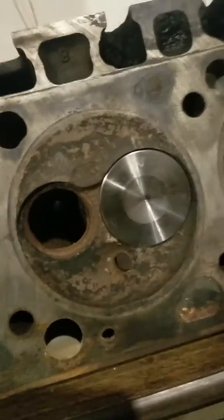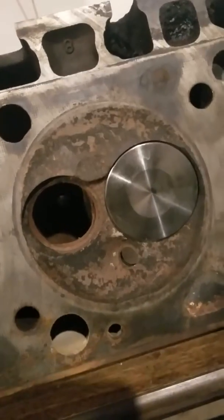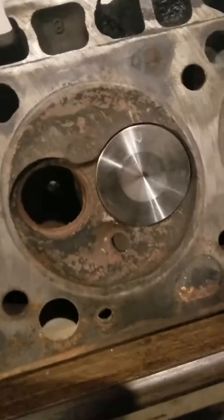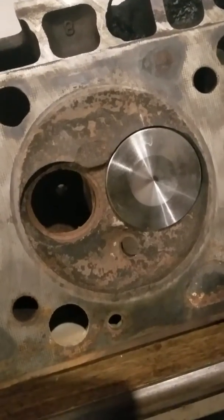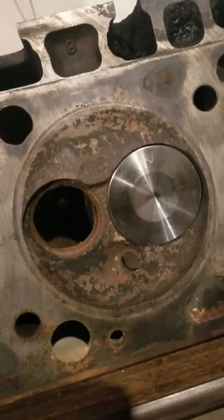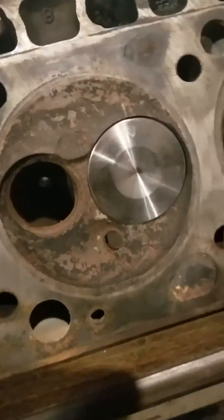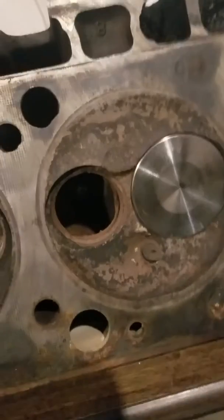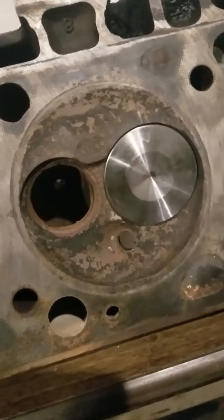The intake ports are going to get raised about a quarter inch and then cut straight in. I'm going to go in on the floor of the intakes to where the hump starts and try to cut it as flat as I can to match the port all the way down to the valve. Same thing with the exhaust, but I'm not going to raise those ports — obviously, because I'm not trying to reinvent the wheel on that end.